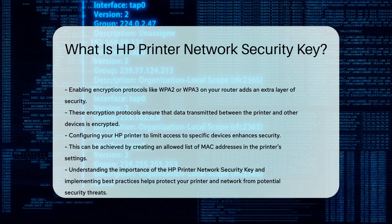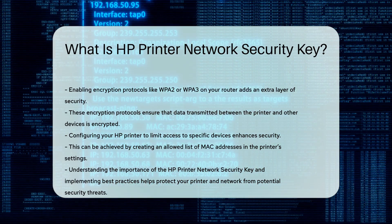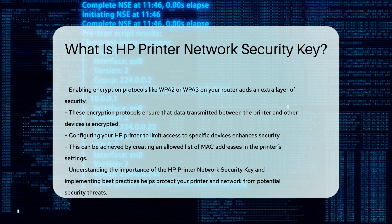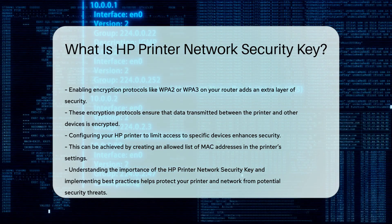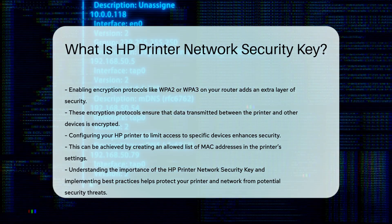In conclusion, the HP printer network security key is a fundamental element for securing your wireless printer. By understanding its importance and implementing best practices, you can protect your printer and network from potential security threats.